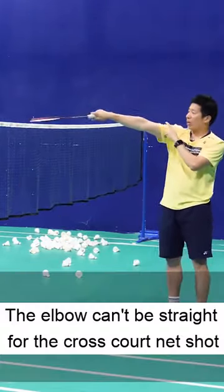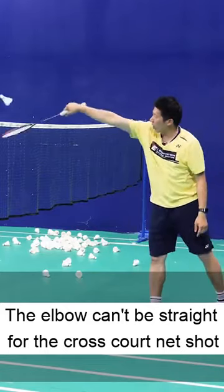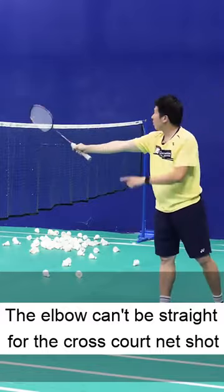When we do a net shot, our elbow cannot be straight. If our elbow is straight, when I want to do a cross-court net shot, it's going to go up like this.